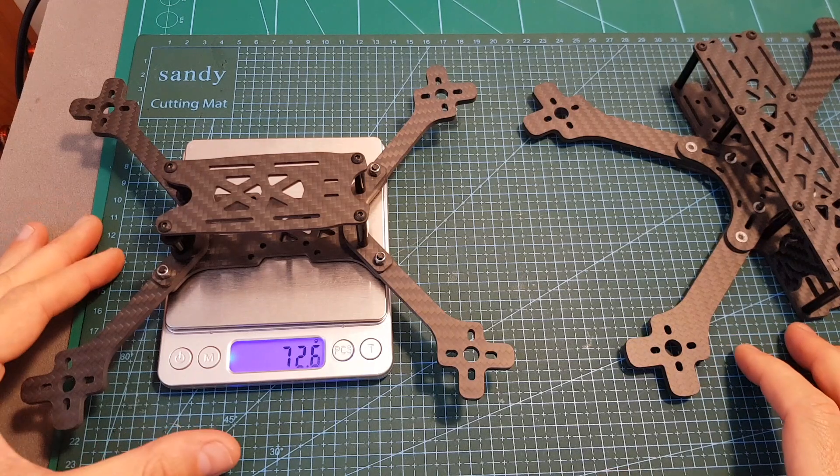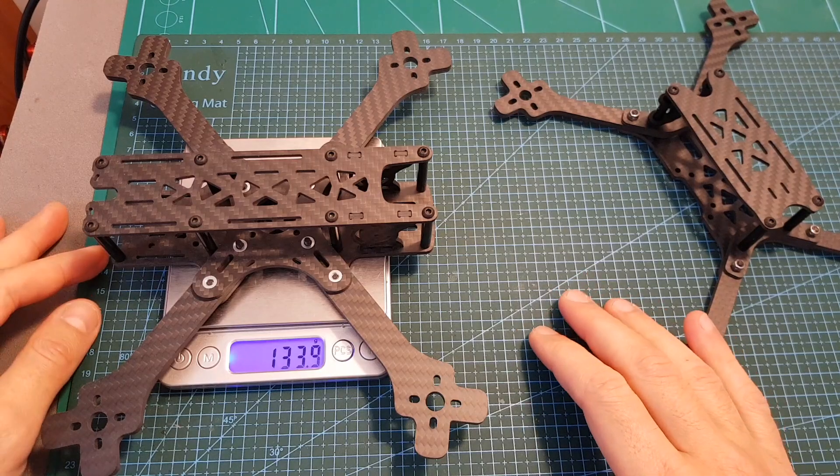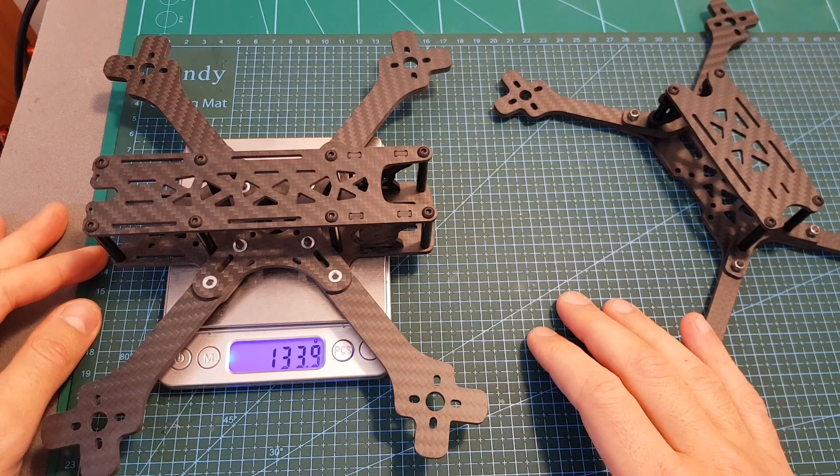The Source 2 weighs only 72.6 grams, so it is extremely light and much lighter than the Source 1, which weighs 133.9 grams.